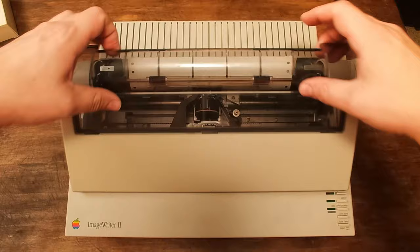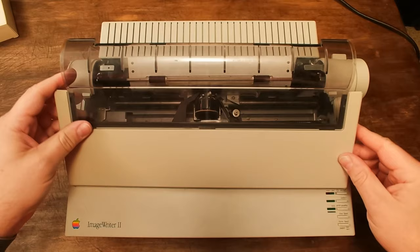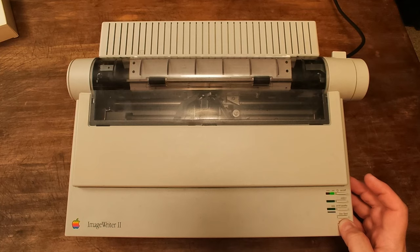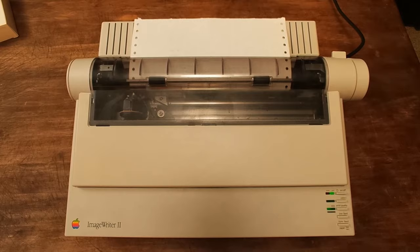Remove the top cover and go ahead and secure these screws. Now replace your top cover, plug your printer back in, and let's do a print test. We seem to be working. Let's see what the printout says — sure enough, we've got a LocalTalk card.